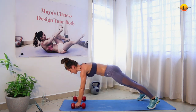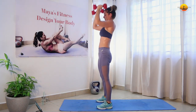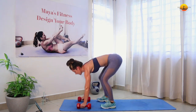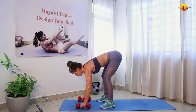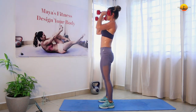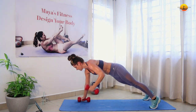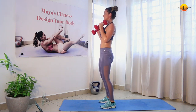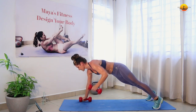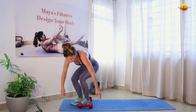Let's get the fourth and final round. Man-makers, let's go. Back into the plank position, ground your feet, ground the weights, breathe, up. Make sure that your back is straight. Good job.